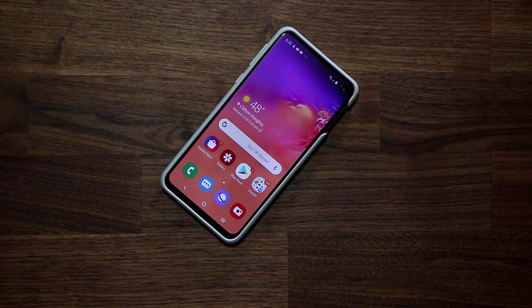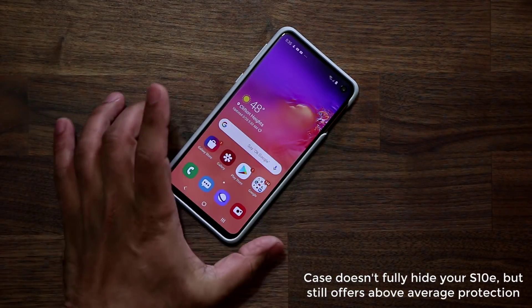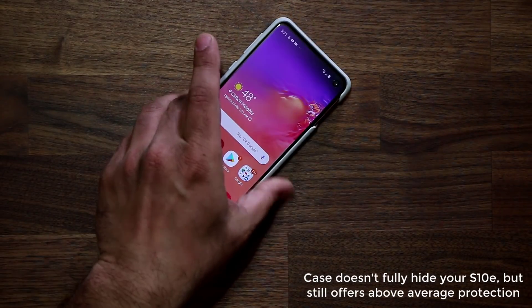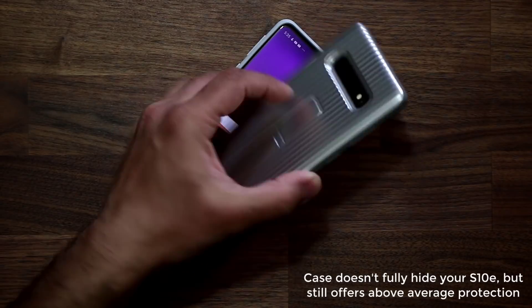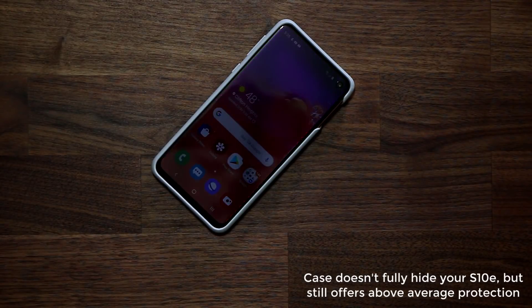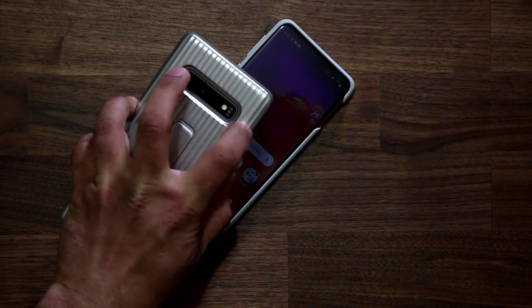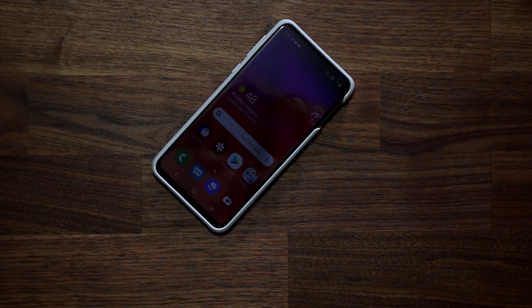It's not going to give you the kind of protection you'd expect from an OtterBox case, which offers full body protection and adds significant bulk. But it does the job. I dropped my S10 Plus a few times on the floor in this case and there was nothing wrong with the actual phone. The case did get marks on it, but it absorbed all the impact of the drop, so my phone was safe.